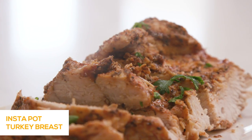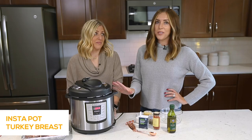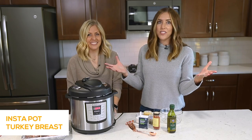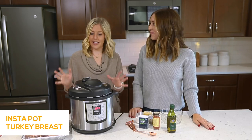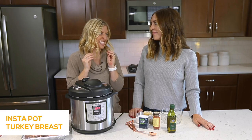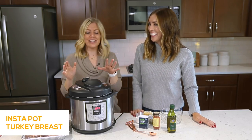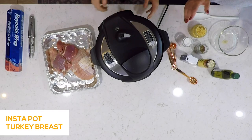Today we're going to make Instant Pot Turkey Breasts. Growing up we always had turkey for Thanksgiving, and it's such a huge undertaking. This is the perfect recipe to feed a smaller crowd — a couple of people — so you're not making a massive turkey with tons of leftovers. I love cooking in the Instant Pot because it makes it just nice and juicy and tender. Sometimes you cook it in the oven and it gets a little dry. So we're going to show you how to make a nice tender Instant Pot Turkey Breast. Let's get started.